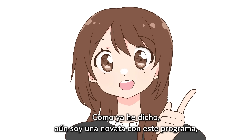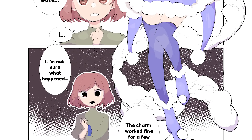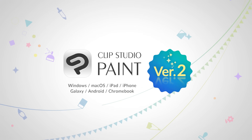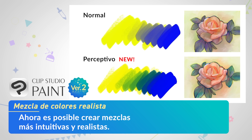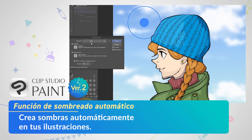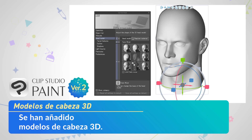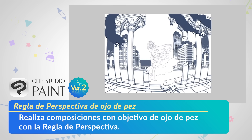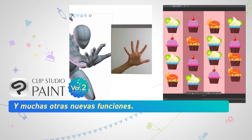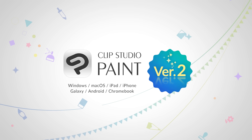Like I said, still a huge newbie at this program, but I'm excited to expand my knowledge and all the different artistic tools I have at my disposal. I'll see you soon.